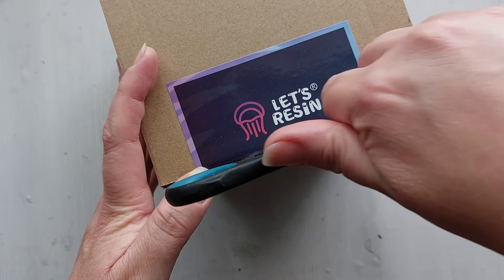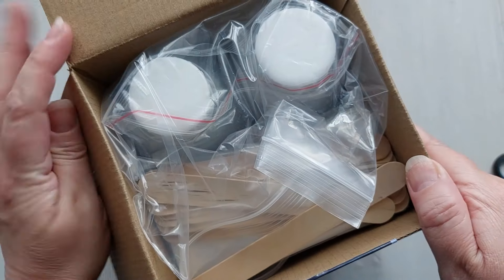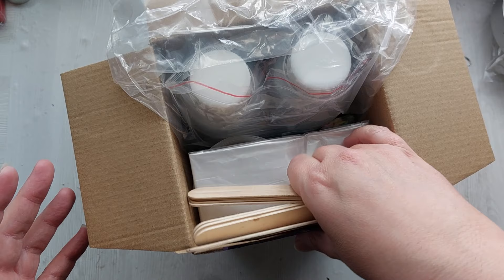The kit I showed you on my channel five months ago was the Let's Resin beginner resin kit. They still have that, but this kit is updated — it is brand new, and it is all about the resin, guys.